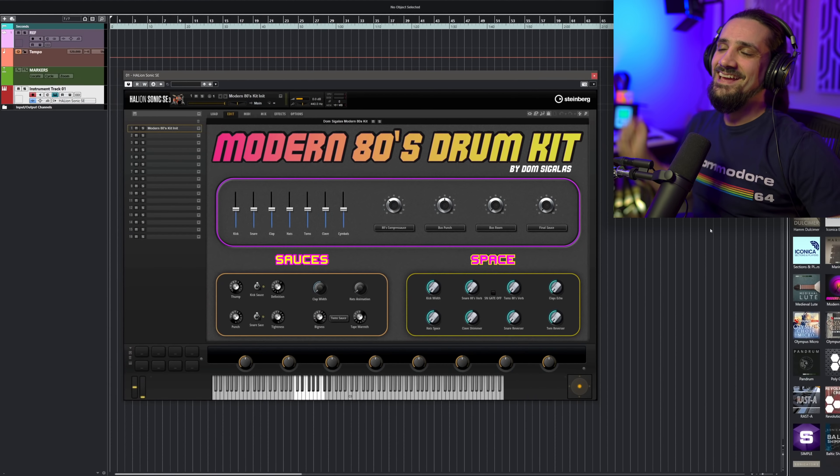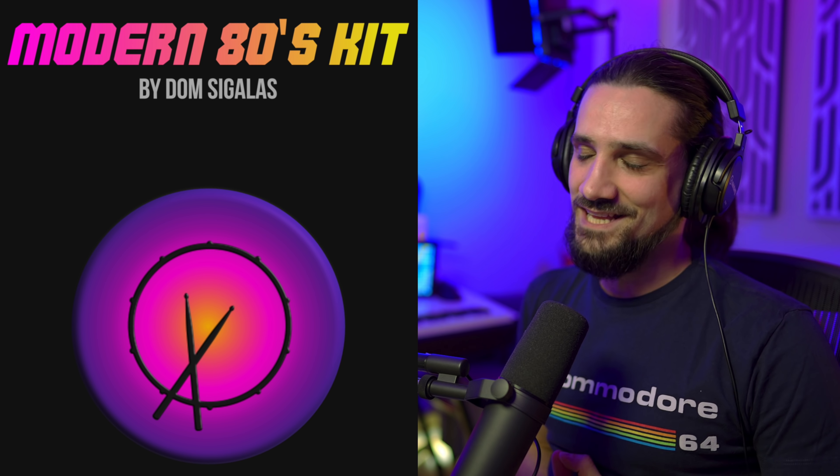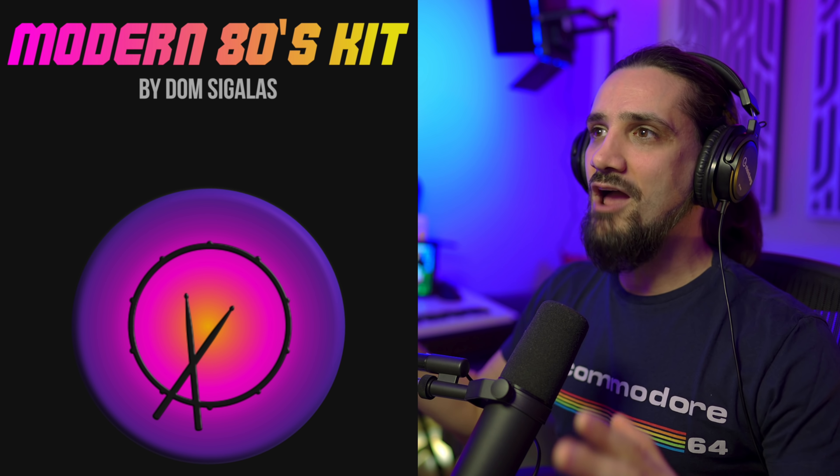Here it is — the instrument is called Modern 80s Drum Kit. I think the title is very self-explanatory. Let me give you a little bit of background on how I created this instrument and why. For the past two years I've been producing so much 80s music — synthwave tracks, all these genres. There was a boom in this kind of music and I had so many clients and productions. I think I've produced over a hundred synthwave, 80s-inspired tracks over the past two years.